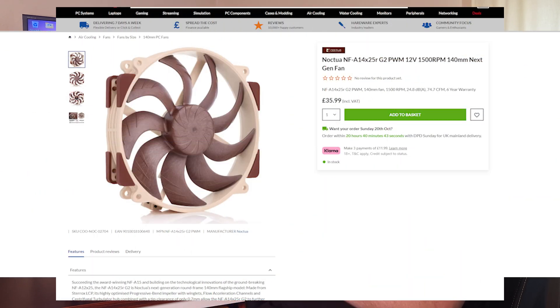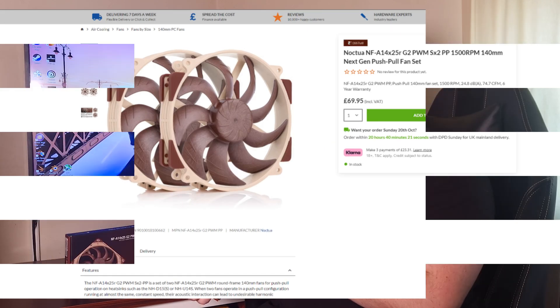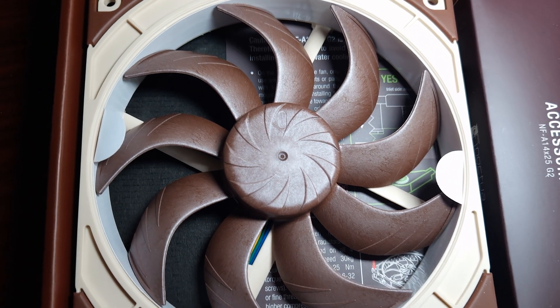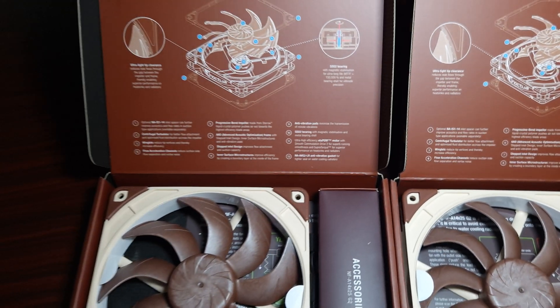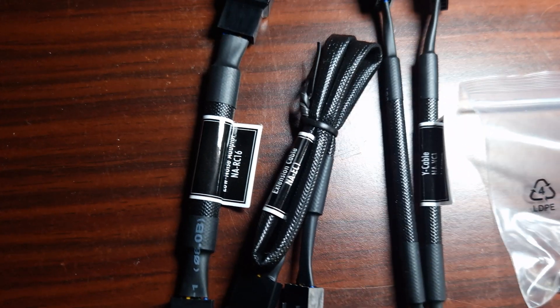So what do I think? These fans are very quiet and they perform very well, but there's one problem: the pricing. These are £35 per fan, or £70 for a two-pack. That's quite expensive for a fan. You are getting your money's worth in terms of quality — these are probably one of the best quality fans I've ever had through the channel, and that's saying something considering I've also had Be Quiet's Pro line. But I still think the price is very high — that's just my personal and honest opinion.